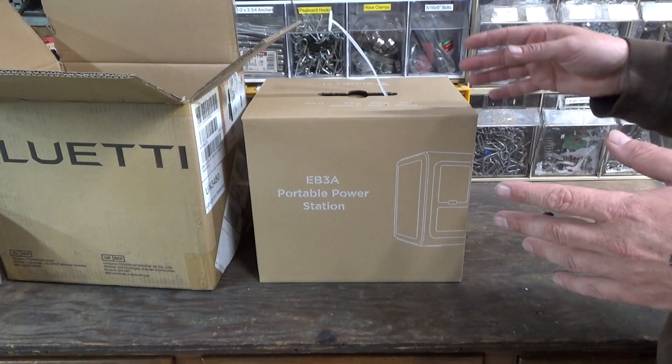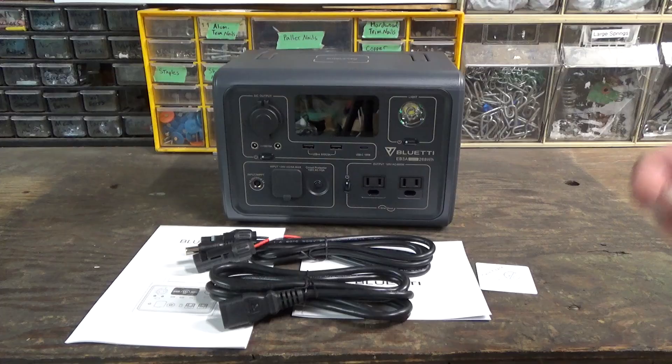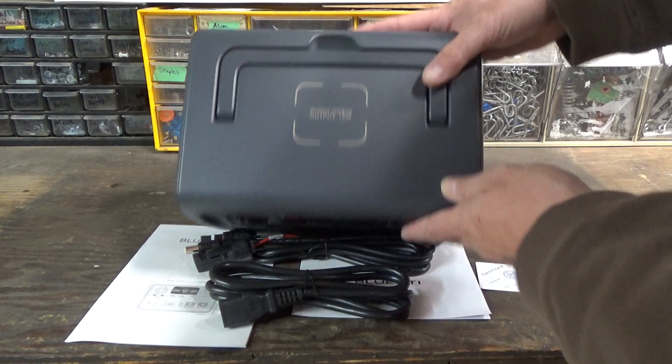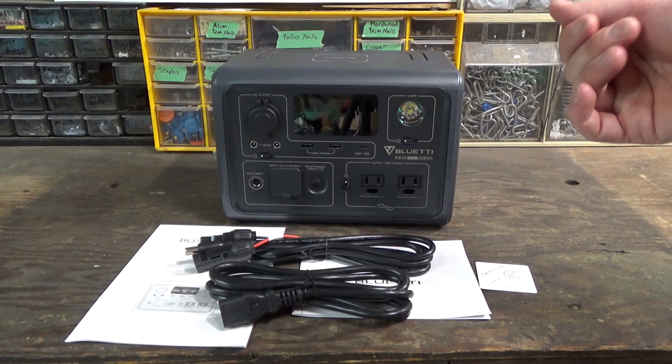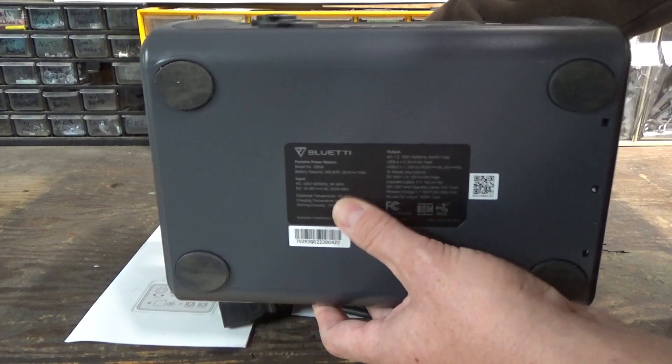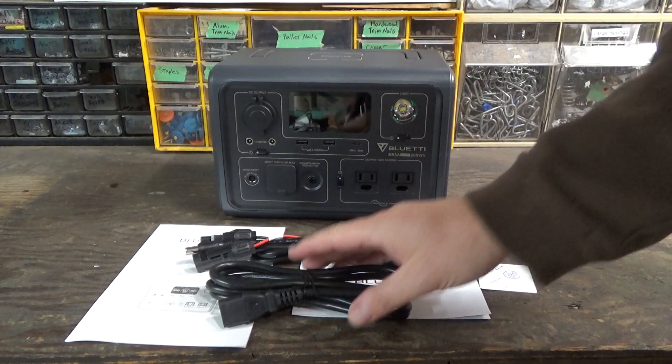The plastic handle on this inner box has already failed, so hopefully the actual product holds together better than the packaging. Right out of the box, we've got our main unit — the battery pack and power station. All the controls, inputs, and outputs are on the front, except for a wireless charging pad on the top. This is actually the first time I've ever owned anything with a wireless charging pad. The rest of the unit is a pretty anonymous plastic box with product info on the bottom and a nice carry handle on the top.